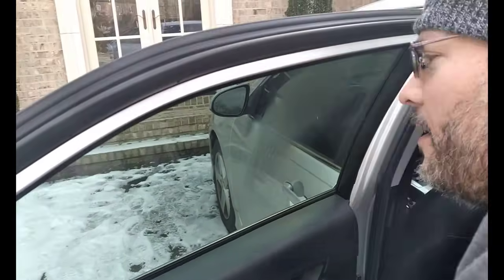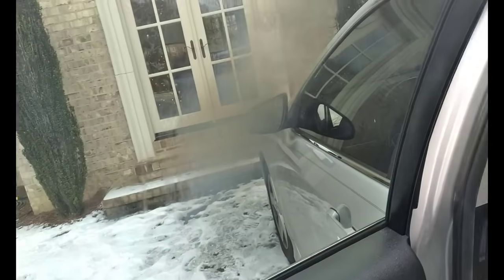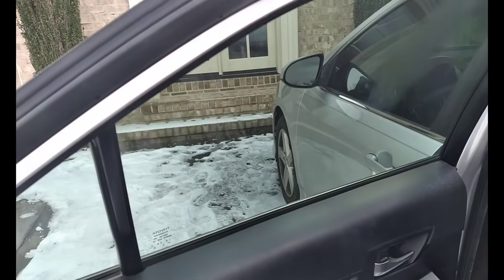See the difference? This side's fogging up, the other side is not. See that? Look at that.